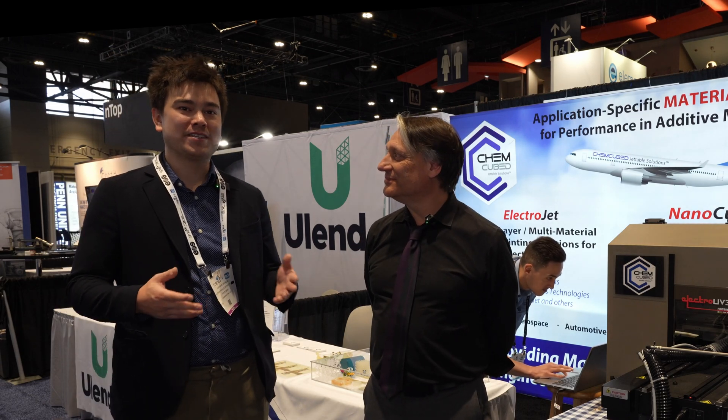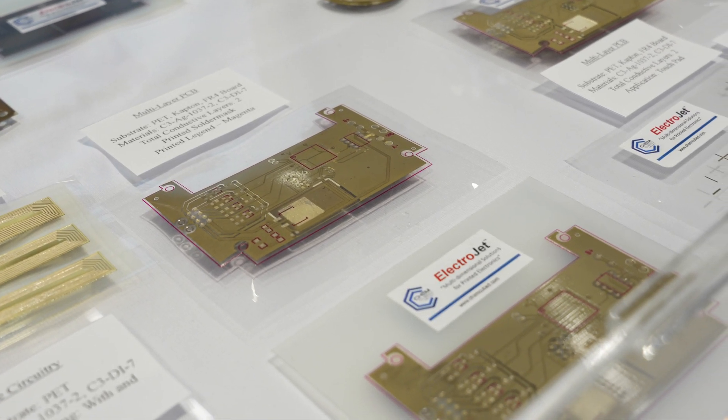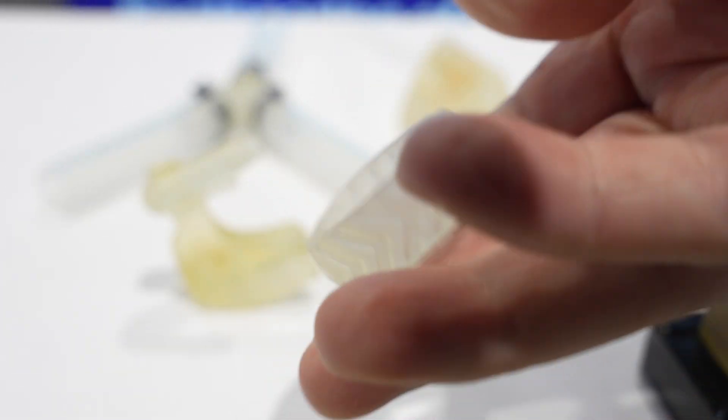I'm here with Dan from ChemCubed and we're going to learn a little bit about the printers that they have. It's not just ink on paper — it's all sorts of interesting inks that can turn into different materials. So let's check it out.